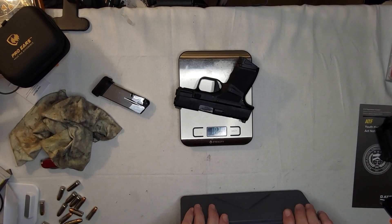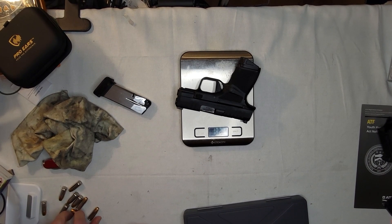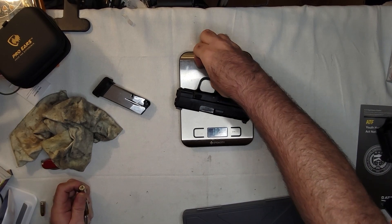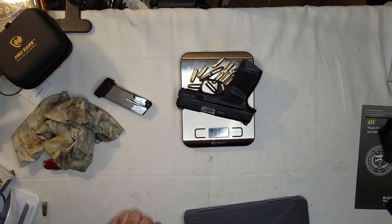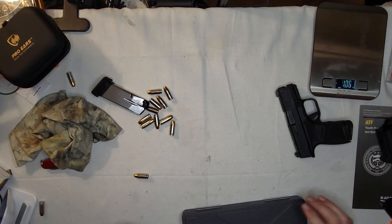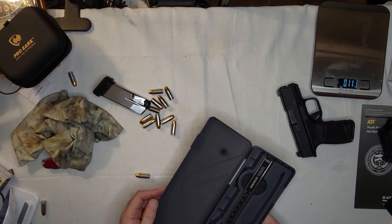So the weight is 18.24 ounces empty, and 23.39 ounces with 12 rounds — which, for the mathematically challenged, is 11 plus 1.